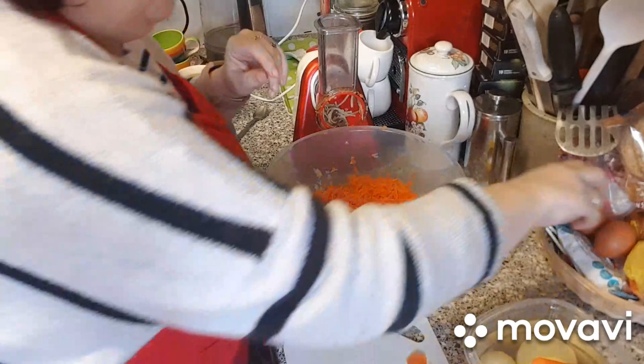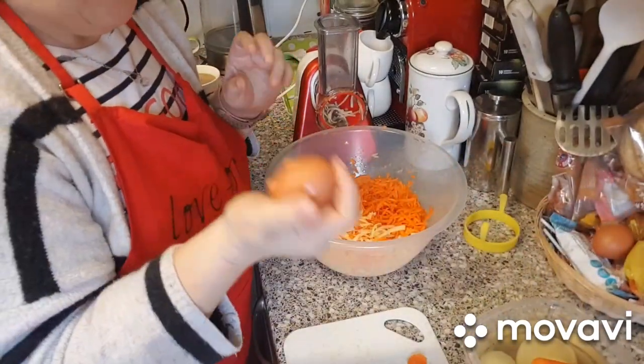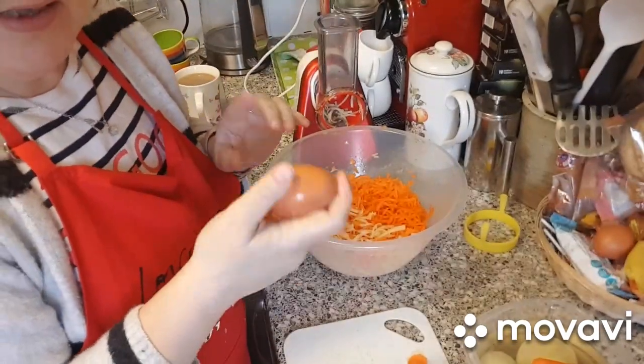I also forgot one other item — an egg. You'll need an egg, maybe one and a half eggs, to bind it all together.